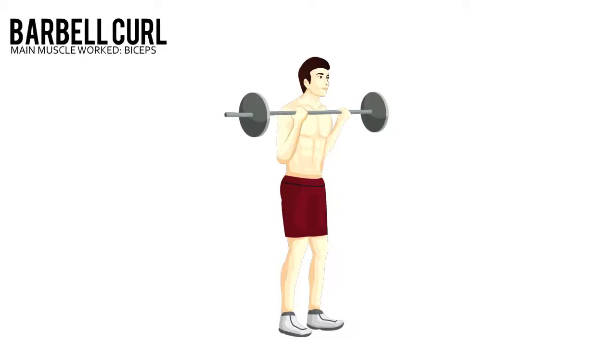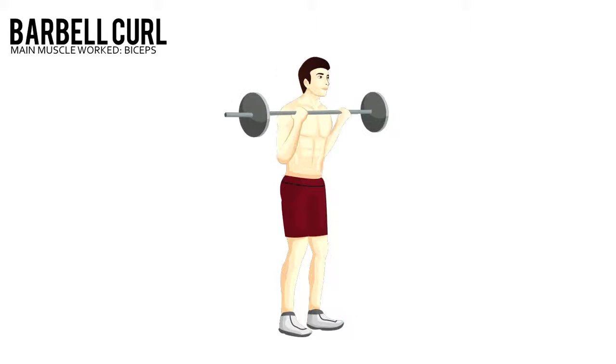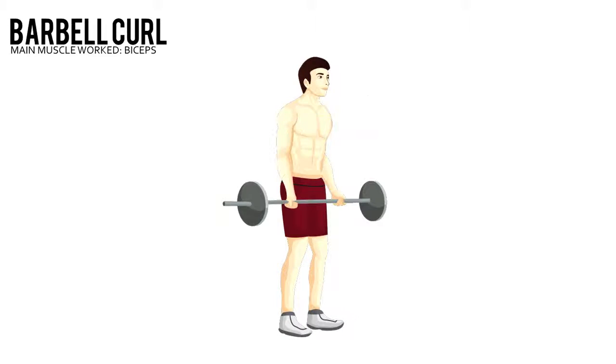Curl the bar towards your shoulders without moving your elbows. Pause at the top and squeeze your biceps before lowering to the starting position.